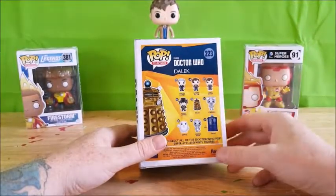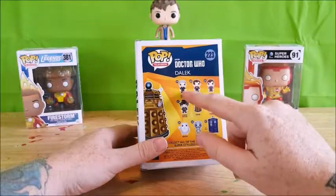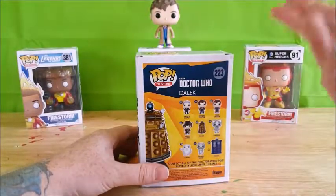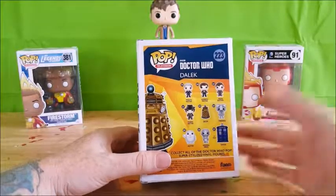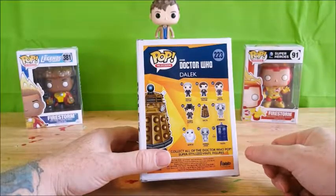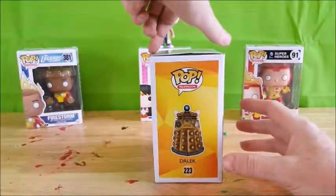224 is Cyberman, 225 Adipose, 226 the Weeping Angel, and number 227 the 6-inch TARDIS. I think for one of my next Funkos I'm going to have to get the 12th and 11th Doctors — those are my two favorites. My wife's favorites are the 10th and 4th Doctors, and along with the Daleks I'd like to get a Cyberman and maybe a Weeping Angel eventually.